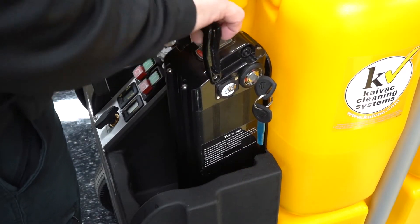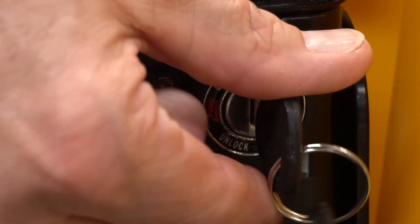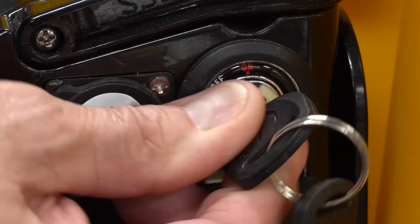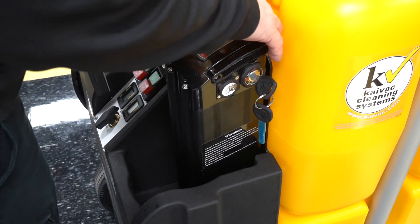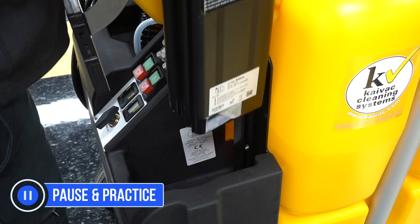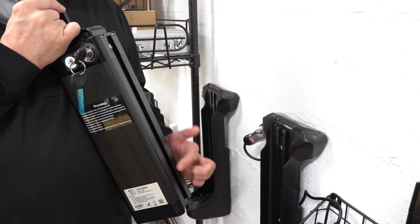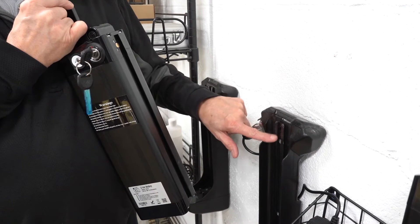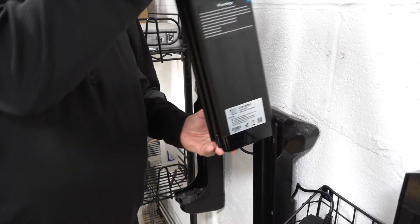To charge the battery using the wall charger, remove the battery from the system. Push in on the battery key and turn it counterclockwise to the unlock position. Now raise the folding handle on the top of the power pack and lift the battery up and off the system. Take the power pack to the wall charger and align the slot on the rear of the battery with the rail on the wall charger, then slide the battery onto the charger.